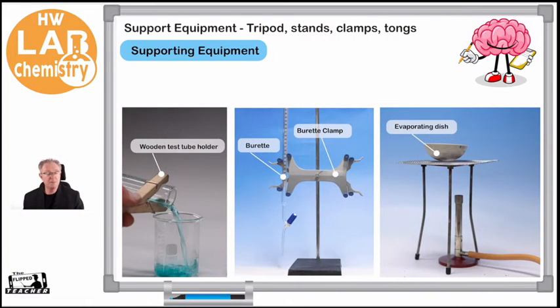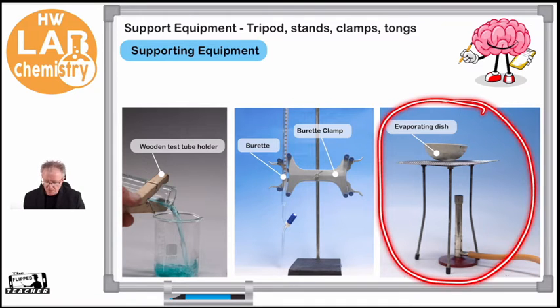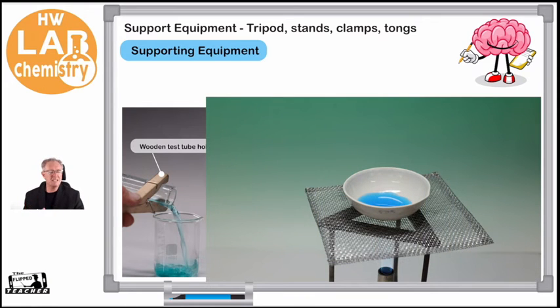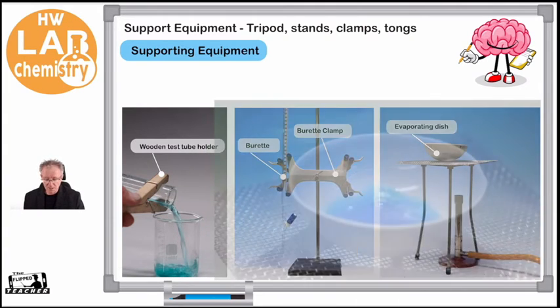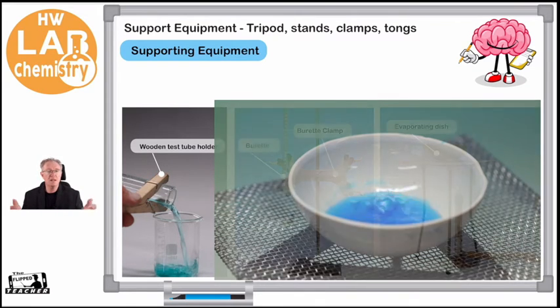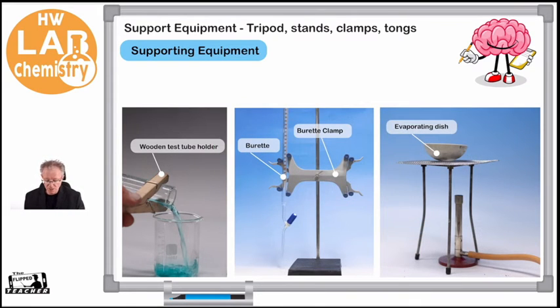Here's a closeup of some other pieces of equipment. We've mentioned the tripod, but we also have a wire gauze. In this particular experimental setup, we're doing evaporation — a separation technique we'll look at in another video. We have an evaporation dish we need to hold in place because it contains liquid that we want to heat. We place the dish on top of the wire gauze, and the wire gauze functions to spread the heat out evenly.